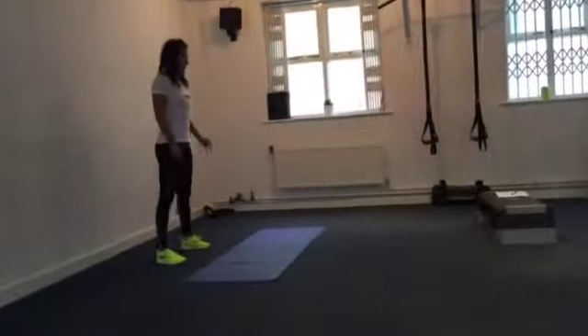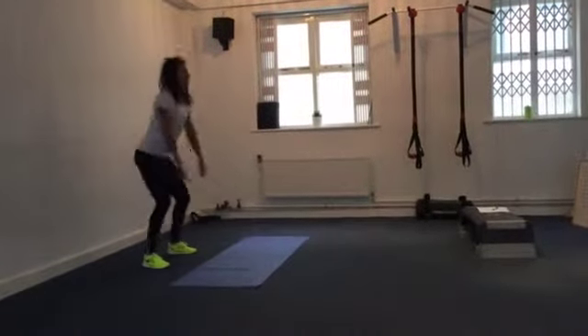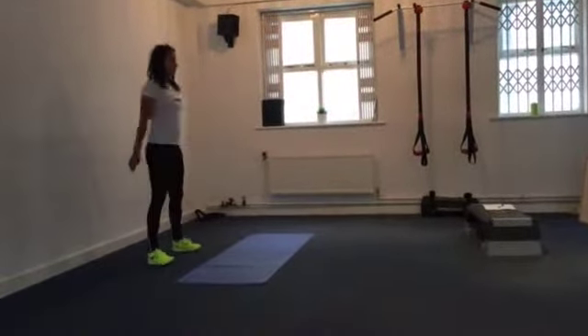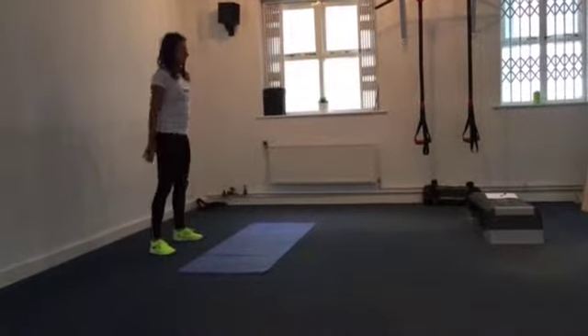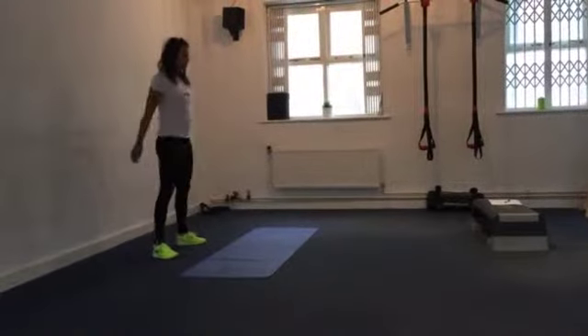We're kicking off with normal bodyweight squats, off we go. Standing tall, sitting down into the heels, trying to keep the chest up, shoulders back, trying to keep the weight off the toes as much as possible — that's going to minimise any stress on the knee joints.